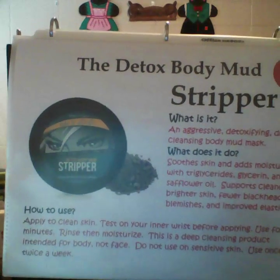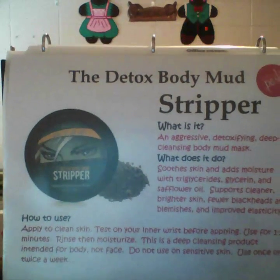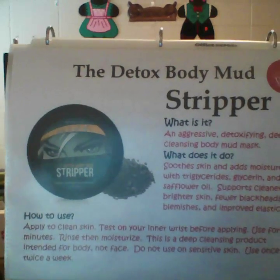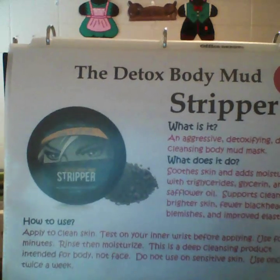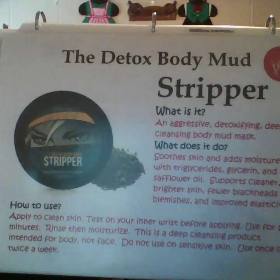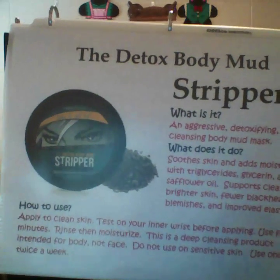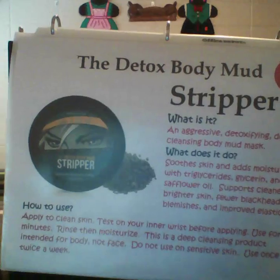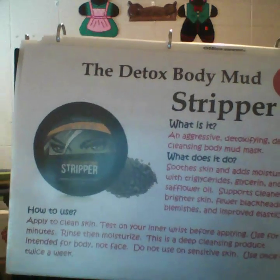It is a deep-cleansing product intended for your body, not your face — though some people have used it on their face, it's not recommended because of how aggressive this detox mud is. If you have sensitive skin, you may have a reaction to it, so the first time you use it, test it on your inner wrist before applying to your body. Use it once or twice a week.